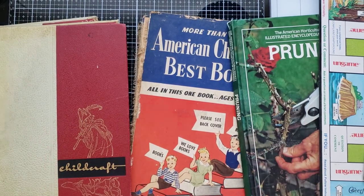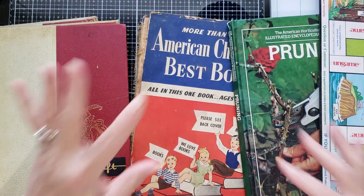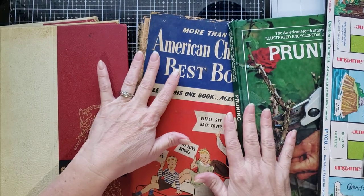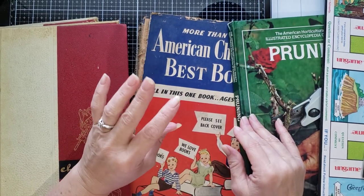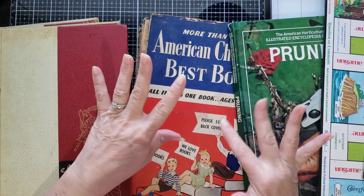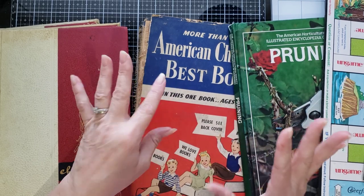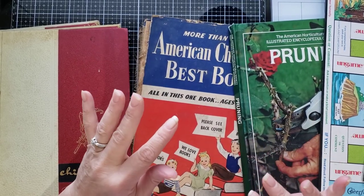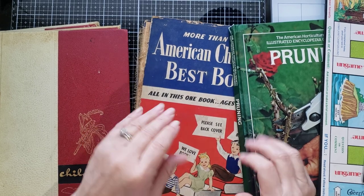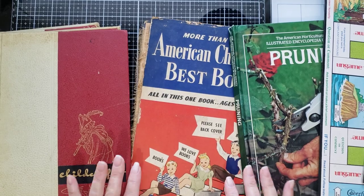Hey y'all, it's Diane with Shawcraft 1 in my old barn door and we're gonna get started on our lapbook journal. I'm gonna make two different lapbooks because I want to show you a couple of different ways to do things. If I make two of them then you can see multiple ways that you can cover them and put them together.